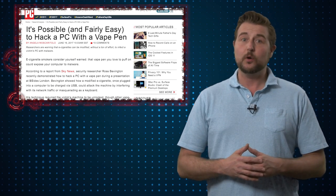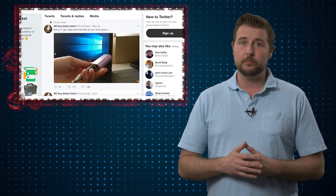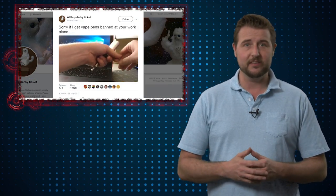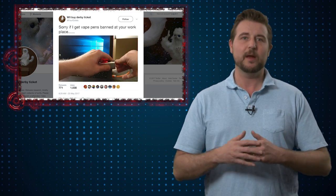It's a story about how a researcher uses an e-cig vape device to get root on a machine. This story started from a Twitter post — a video showing a researcher plugging an e-vape device into his computer, and that resulted in it popping up a notepad window asking if you even vape, bro.